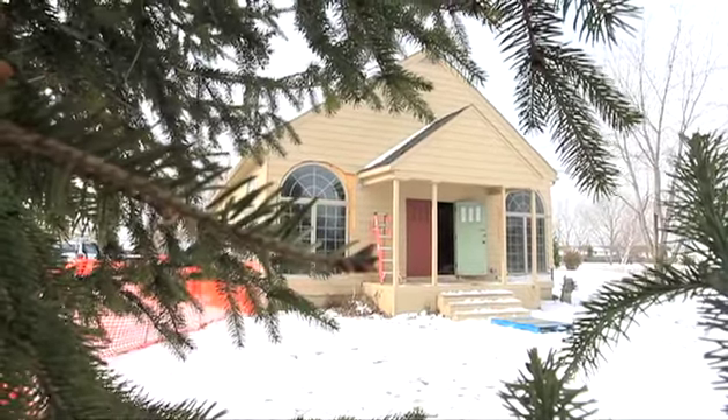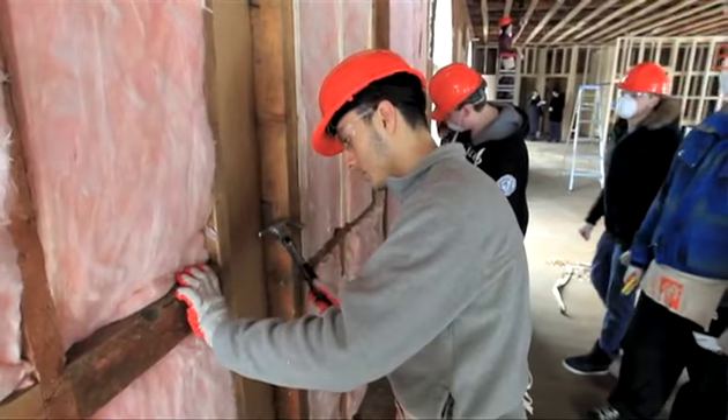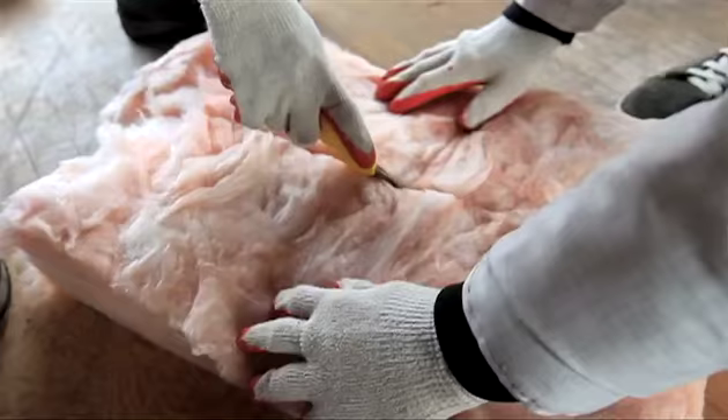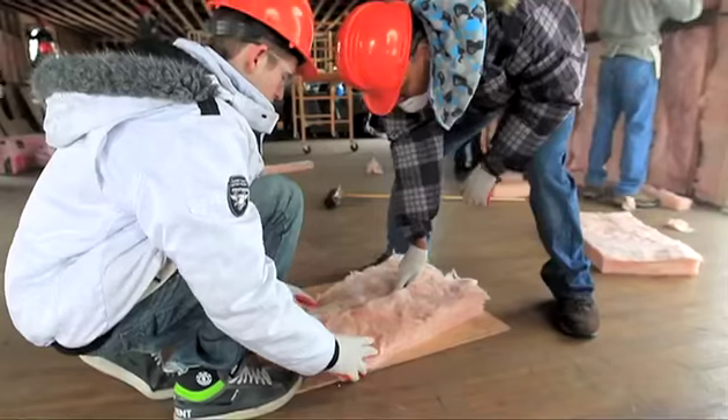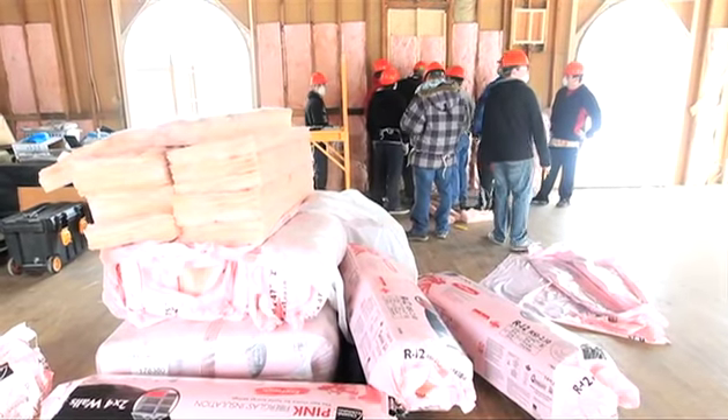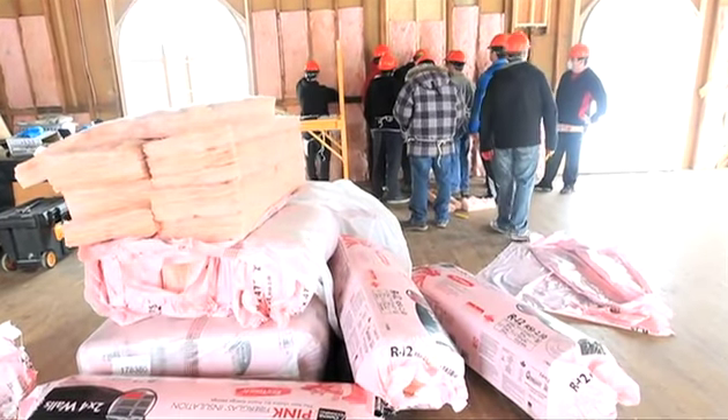It's a grade 12 construction class, so it's supposed to be the highest level you can do in high school. Some of the skills that they learn in the class and the materials we learn about in class, you get to come to a real job site and install them and do actual work that they're learning in class in a real-life, real-world situation.